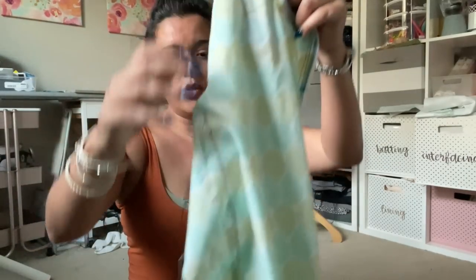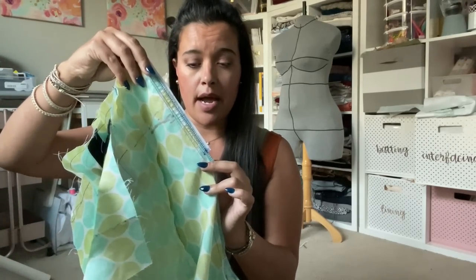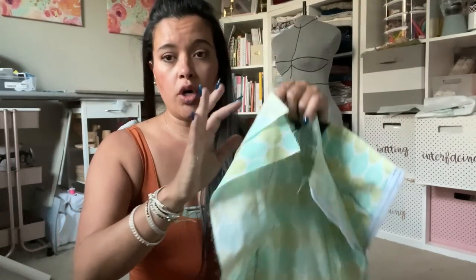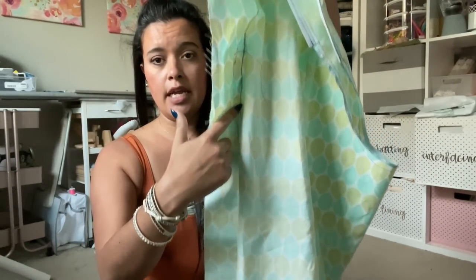You sew your inseam, you sew a stay stitch to your crotch curve, you add Velcro to the upper part of your front and back centers, and you sew your side seam at a regular stitch up to the crotch line. From there, leave it open.